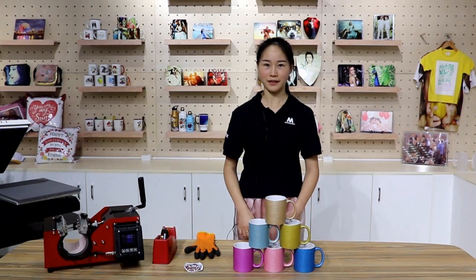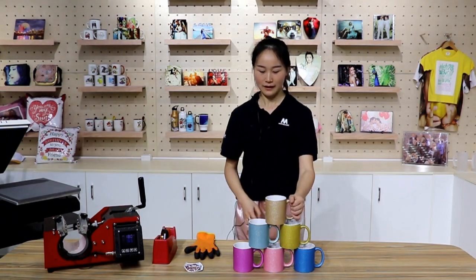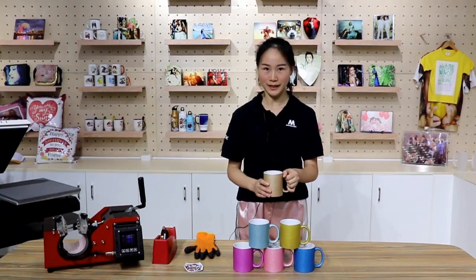Welcome back to Microtech TV. I'm Fanny. Today we are going to sublimate an 11 ounce glitter mug. The surface is matte coated and looks bling bling. The inside is ceramic. Okay, let's make it.